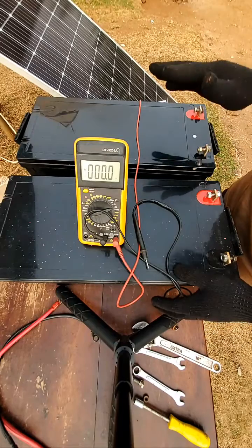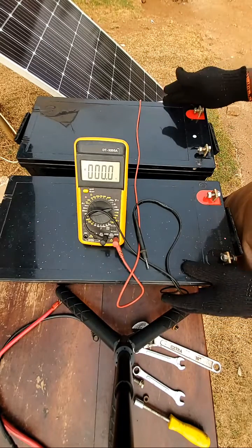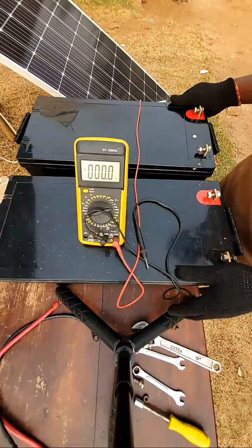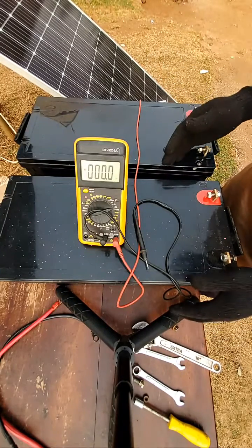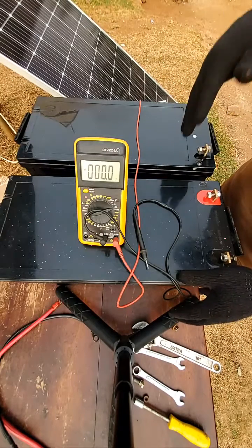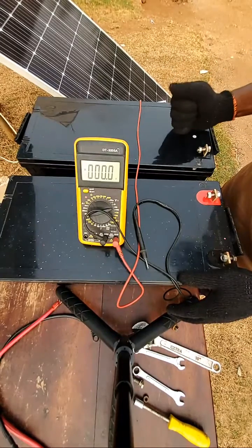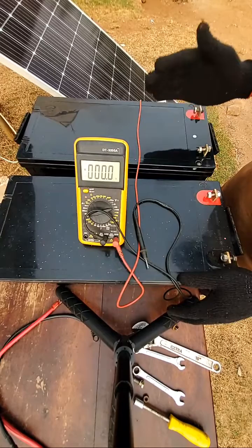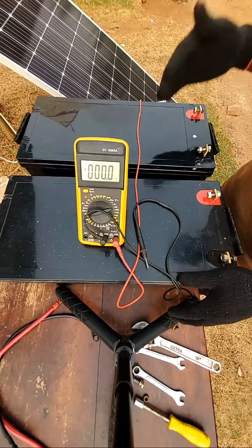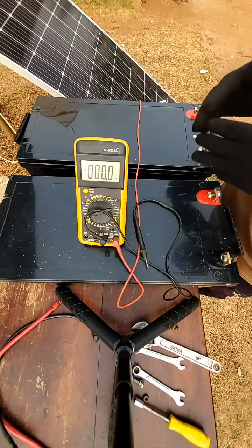These are two identical batteries of 200 amps each, and they are 12-volt batteries. We have 2-volt batteries, 6-volt batteries, and 12-volt batteries. If you connect them in series, the voltage will increase but the amp-hour capacity will remain the same. If you connect them in parallel, the capacity in amp-hours will double and increase, but the voltage will remain the same.